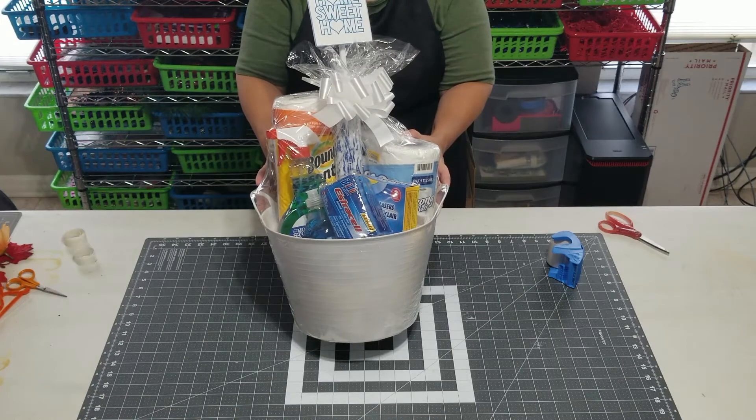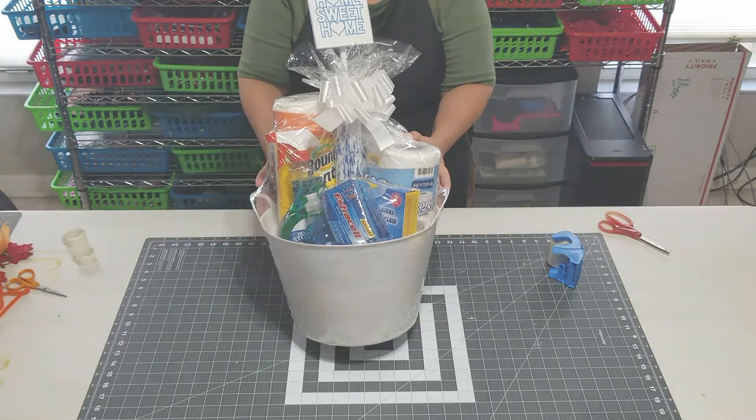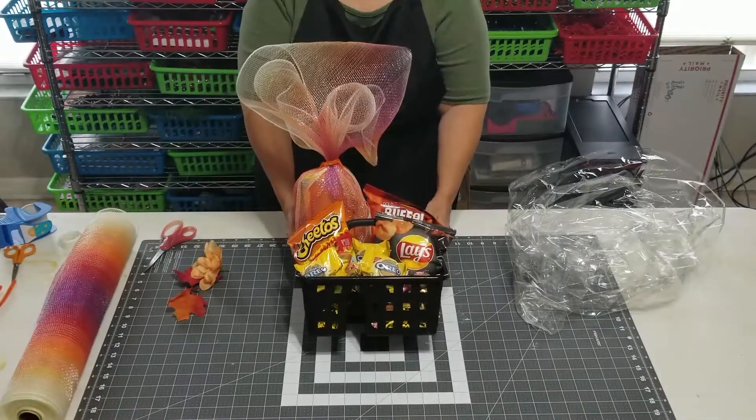There you go — a Welcome to Your New Home gift basket. Okay, we are now going to build another snack gift basket with a twist on the one we did in the first gift basket class.